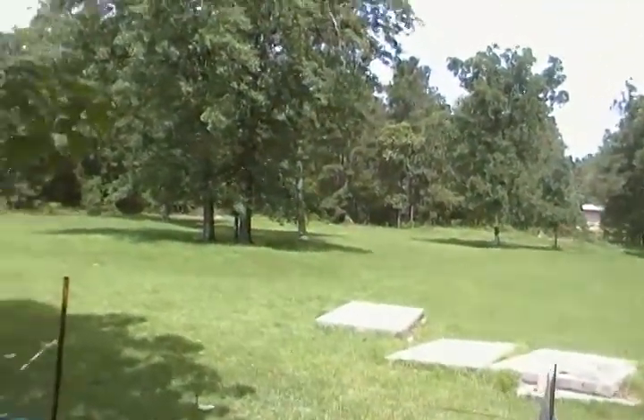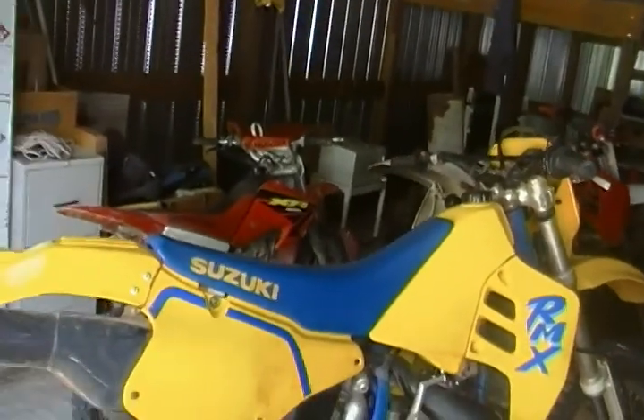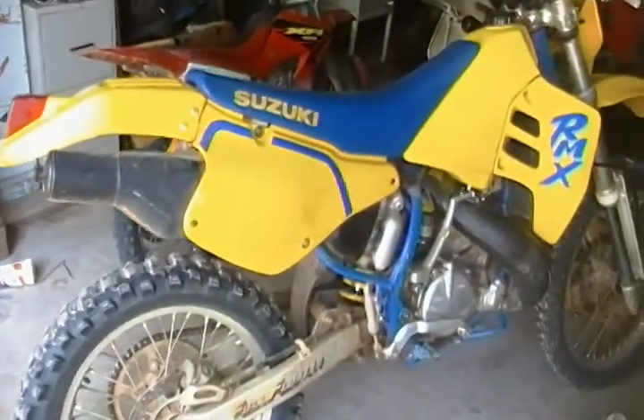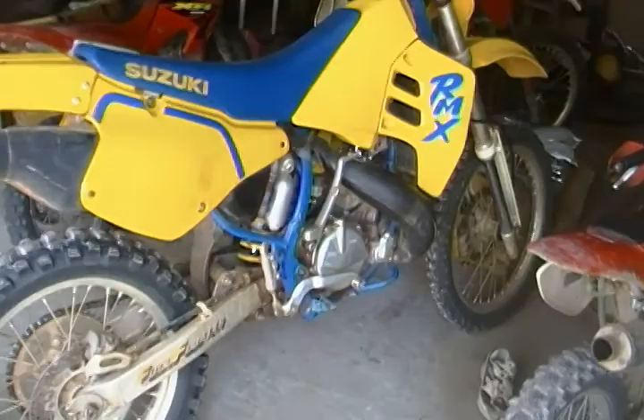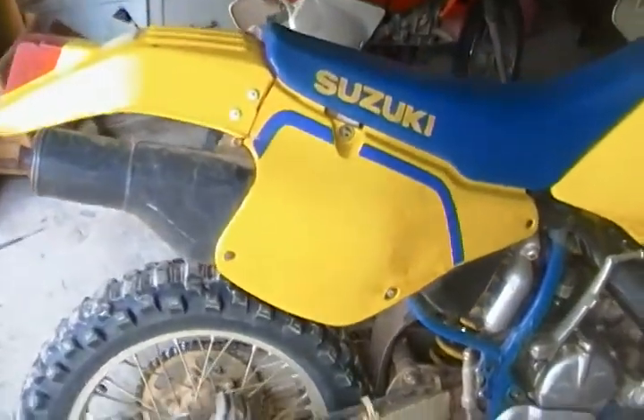I'm doing a video of my dad's new bike. It's a 1990 Suzuki RMX 250. Very, very fast. Got it from the original owner.